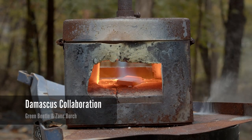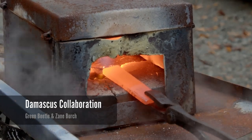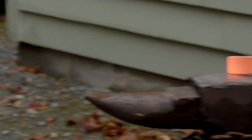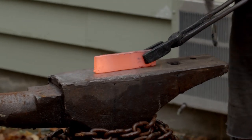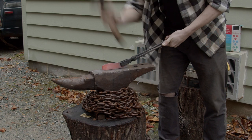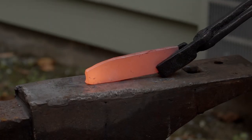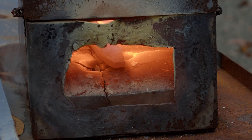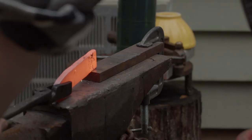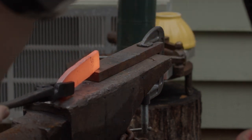Hello everybody, welcome back. Today I have a special project — a collaboration piece between myself and Green Beetle Knives. Some of you may have heard of them; definitely worth a follow. He's been kind enough to send me a very intricate piece of damascus steel that he forged by hand, which is just super impressive. I'm forging it out into a blade and we're going to be auctioning it off later.